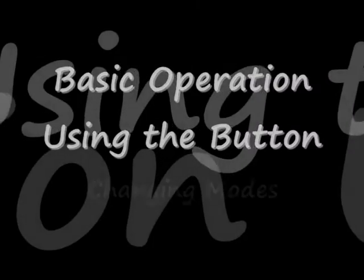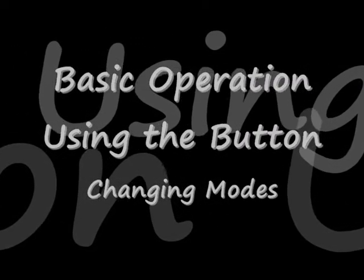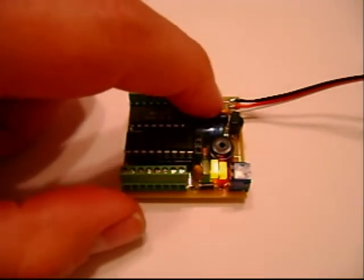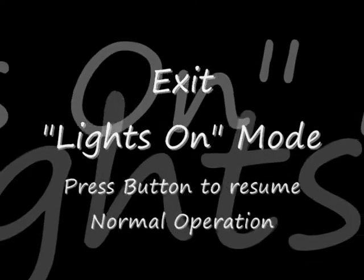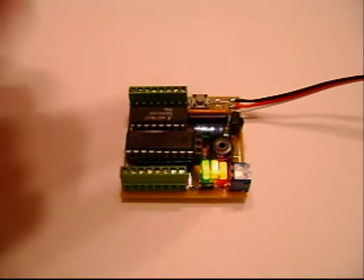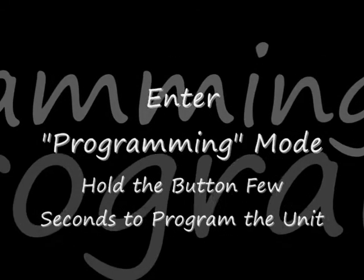And then the lights to tell you what mode you're in. Going through basic operation — this is actually changing programming modes. The first mode is the debugging mode, just to turn all your lights on to make sure they work. You hold the button down for just a second, and the lights blink to show you you're in that mode. Then to get out of the mode, you just briefly hold down the button, and the unit resets itself and goes back to normal operation.